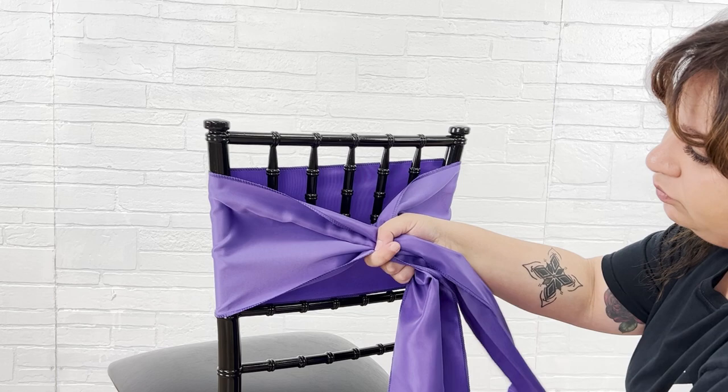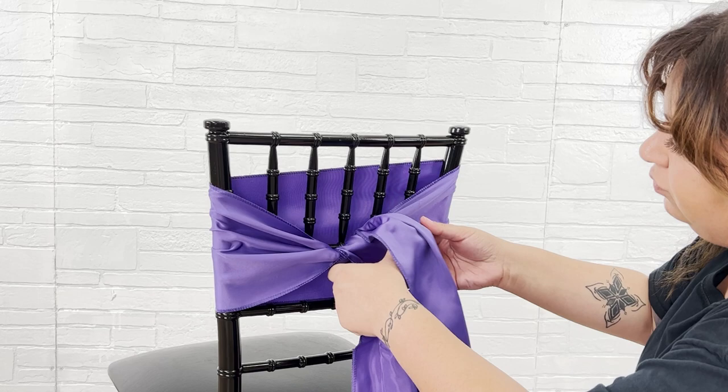Start by finding the center of your sash and wrap it around the chair's backrest. Now we're tying the sash into a fluffy bow.